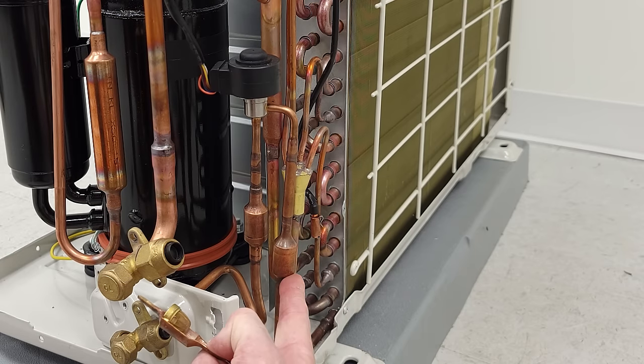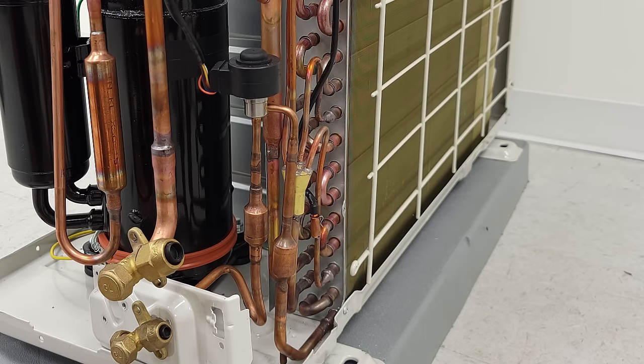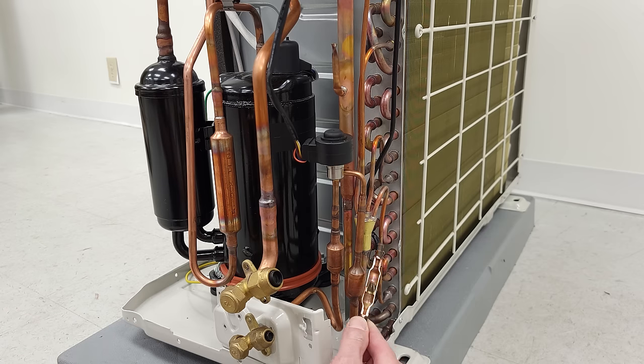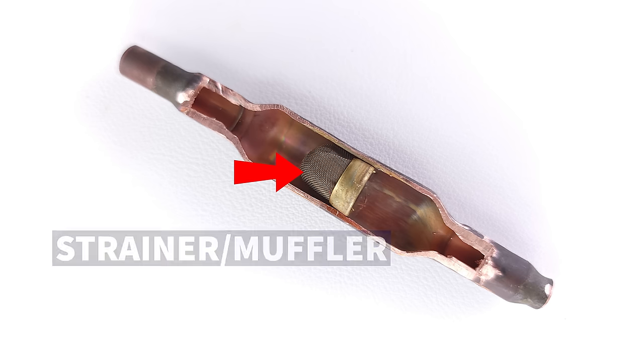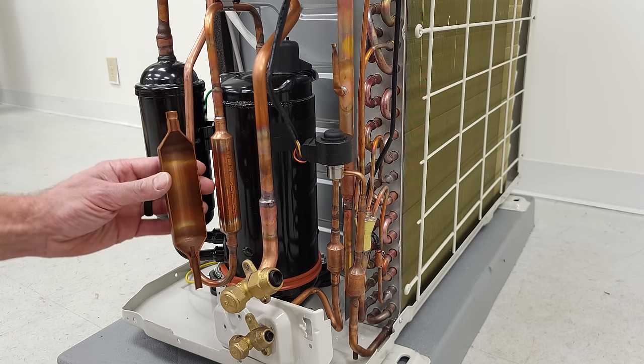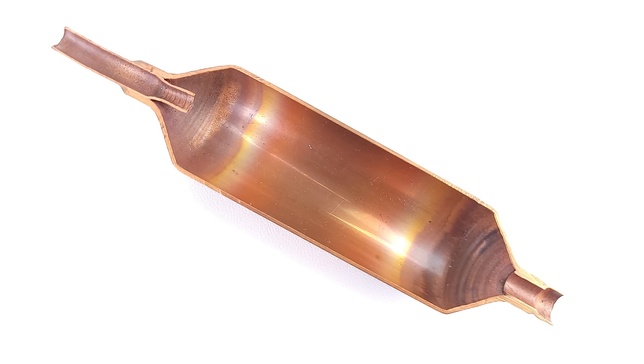You may see only one of these — the other one may be back over towards the coil. There's also a smaller size that you might see, which is a common strainer/muffler size, and it has a little net inside as well. You may also have a different, larger size muffler that may have baffles inside, depending on the size of the system.